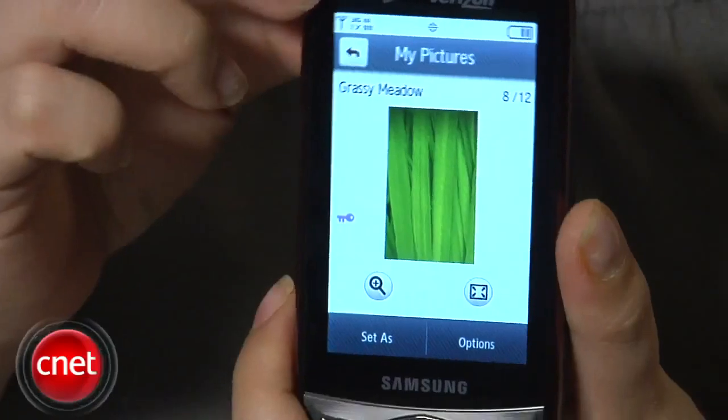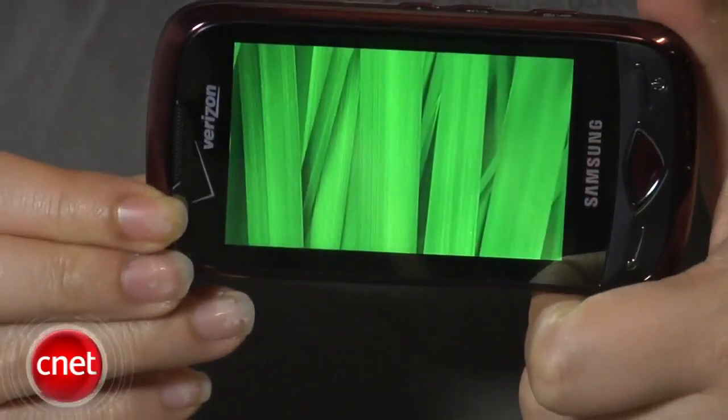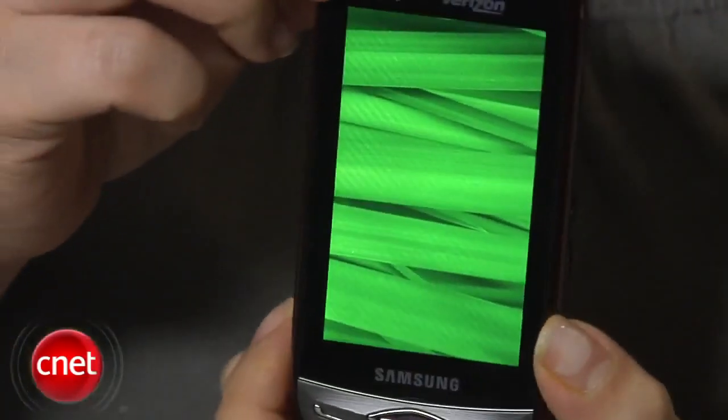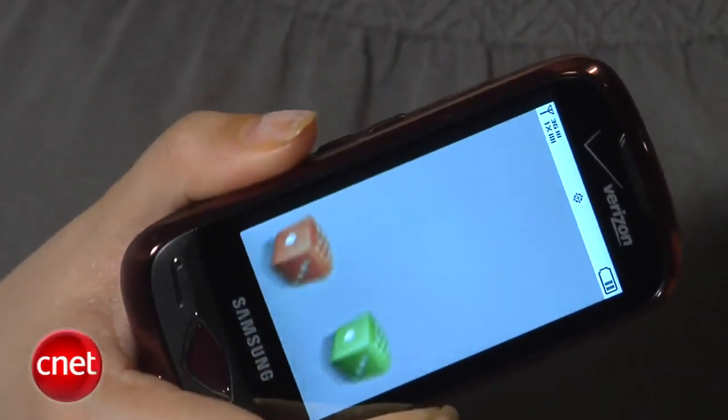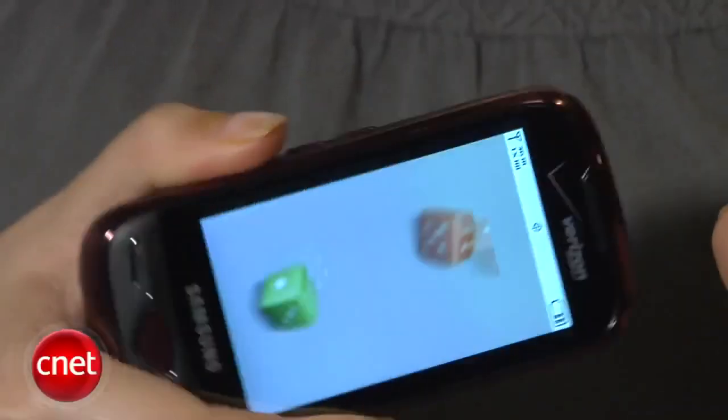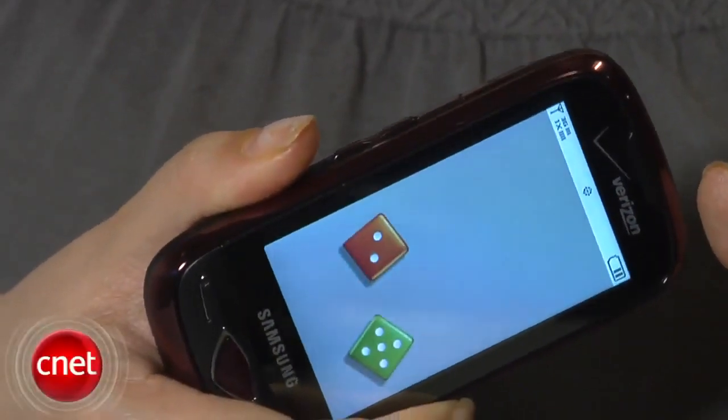The Reality also has an internal accelerometer so that the display changes from portrait to landscape depending on how you hold the phone, and it only applies to certain applications like the web browser and the photo gallery. There's also a handy dice application that makes use of the internal accelerometer as well.